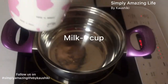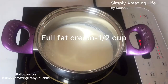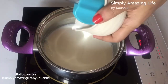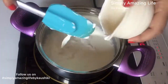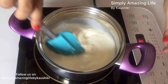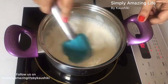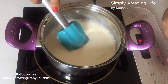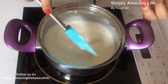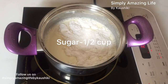We start with one cup of milk at room temperature and half a cup of full fat cream and we bring it to a boil. Make sure that the pan you are using is a heavy bottom pan and we'll be continuously stirring all throughout. The flame should be between low to medium, never on high. To this I'm adding half a cup of sugar.